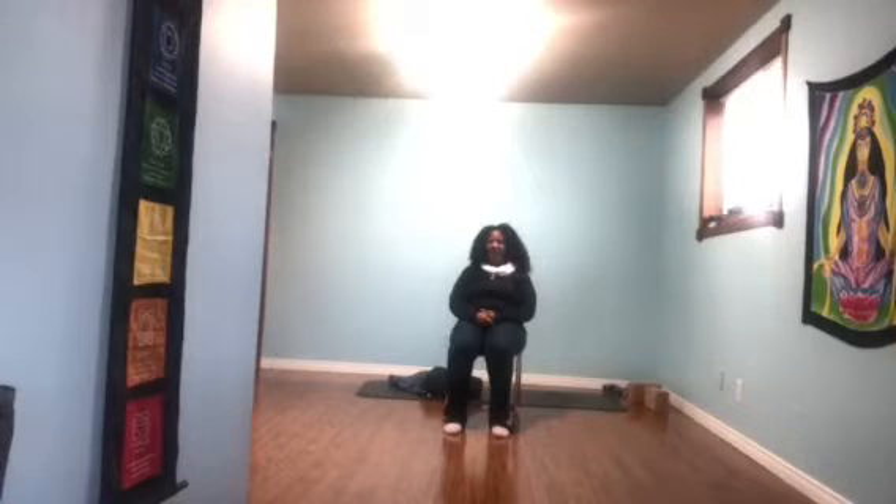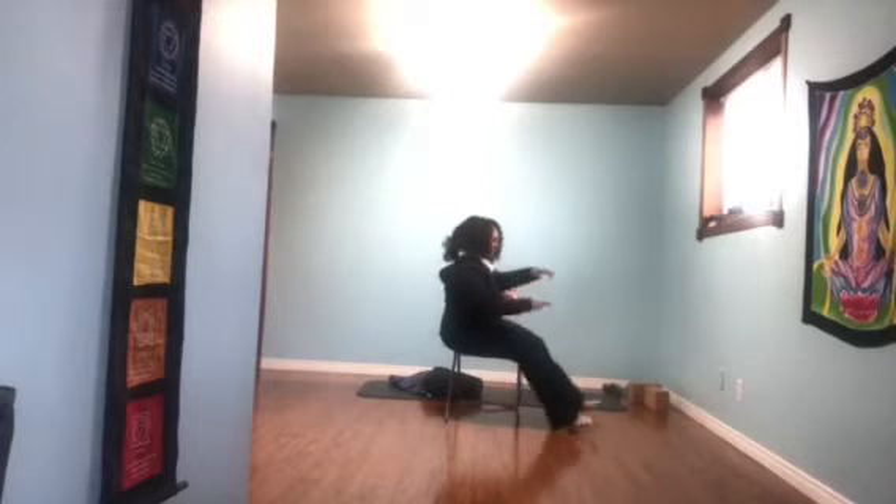Hello everyone. I'm here in my studio. I just got in from running errands. I'm wearing jeans and a sweater, and I had a request for core exercises on the chair. Somebody had pretty major knee surgery and can't bear any weight on their knee, and they want to keep their core strength up while they're healing. So the easiest one I can think of is just to sit on the chair.